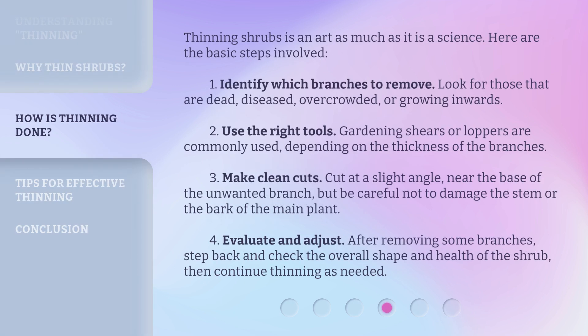Thinning shrubs is an art as much as it is a science. Here are the basic steps involved. First, identify which branches to remove — look for those that are dead, diseased, overcrowded, or growing inwards. Second, use the right tools; gardening shears or loppers are commonly used, depending on the thickness of the branches. Third, make clean cuts at a slight angle, near the base of the unwanted branch, but be careful not to damage the stem or the bark of the main plant. Fourth, evaluate and adjust: after removing some branches, step back and check the overall shape and health of the shrub, then continue thinning as needed.